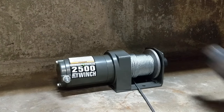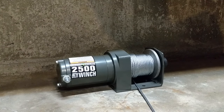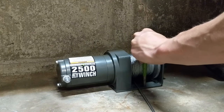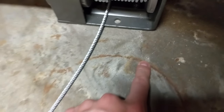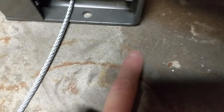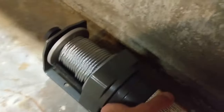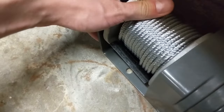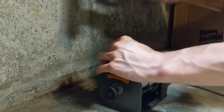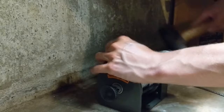I have the winch placed where I'd like to install it, so I'm going to use a sledge and a punch to put a mark in the concrete where I want to drill — and yes, I am wearing safety glasses. That left a nice little dent in the ground right there. I'll turn the winch around to have more access, align this hole with the dent I just made, and then make the mark on the other side the same way. There's the second mark, and there's the first one — that's where I'm going to be drilling my two holes.